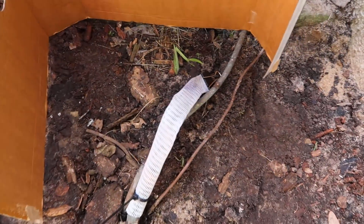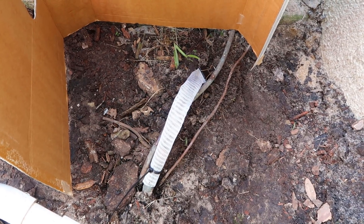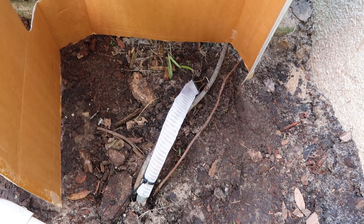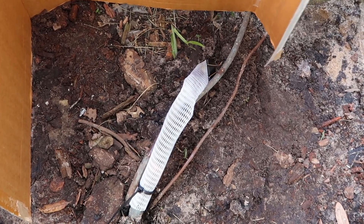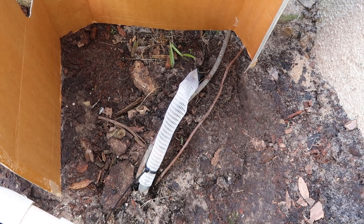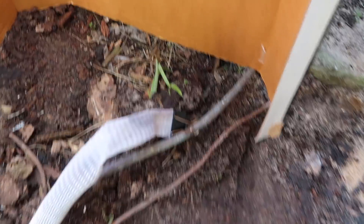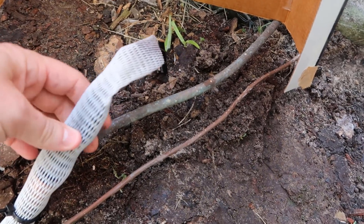All right, here it comes. I'm a little intimidated — like seriously. That's kind of cool. I wasn't expecting the strange noises. Yeah, there really wasn't much oil in that one. That's a good thing.